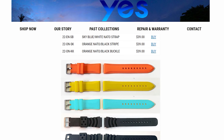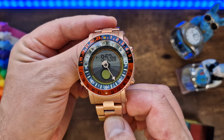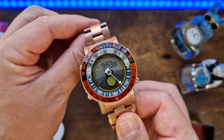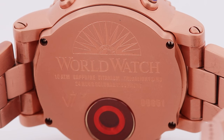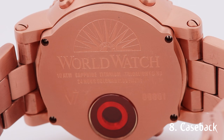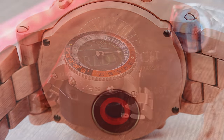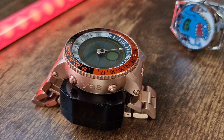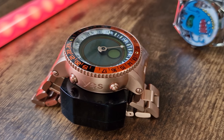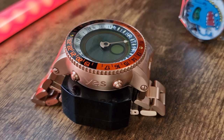Each and every YES Worldwatch V7 comes with all the tools you need to change the bracelets, but also all the tools required to remove the bracelet links to adjust the size. The case back is attached with four small screws and features the World Watch logo and symbols with some specification and the charging point. On a full night of charging, you'll get up to three months of battery life, which is very impressive indeed.